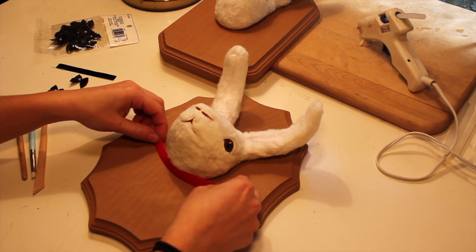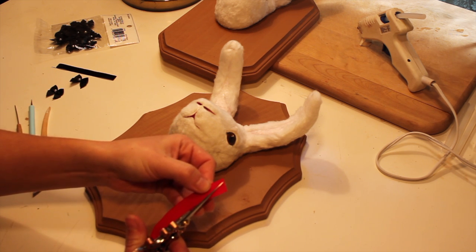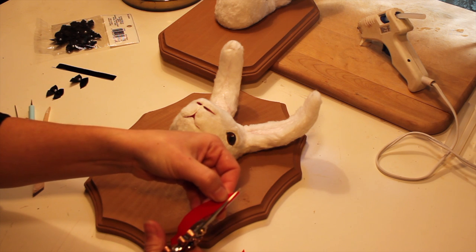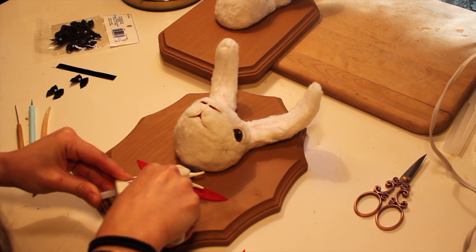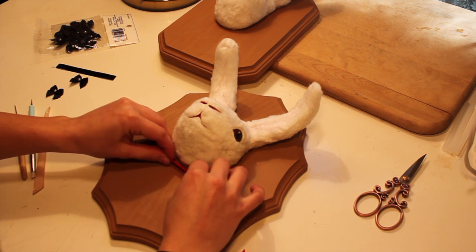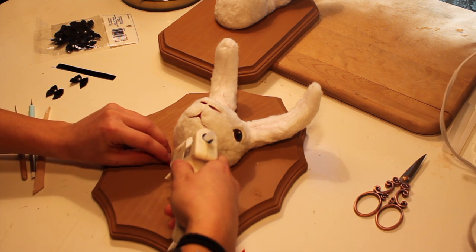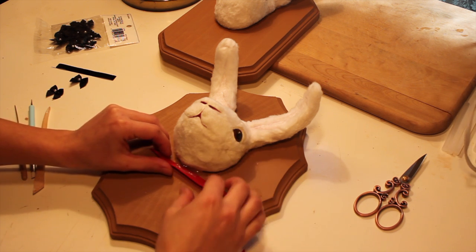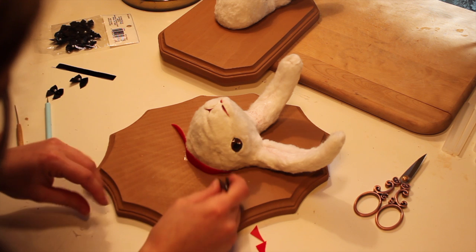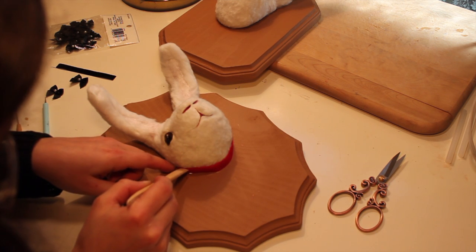I decided these handsome guys needed a little collar to fancy them up a bit more, so I trimmed my little ribbon to a point. That way it looks like it's actually wrapped around the neck and not just stuck on the front. I pressed the collar into place using a ceramic tool and then I used fine point tweezers to get all the little bits of hot glue off of the wood.